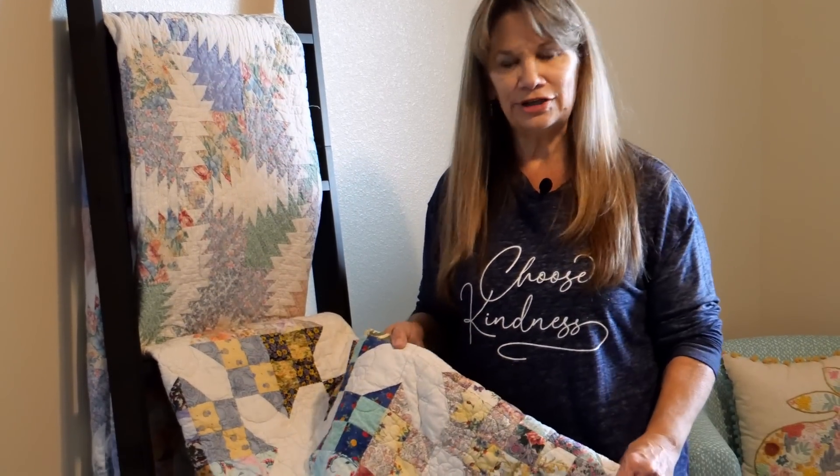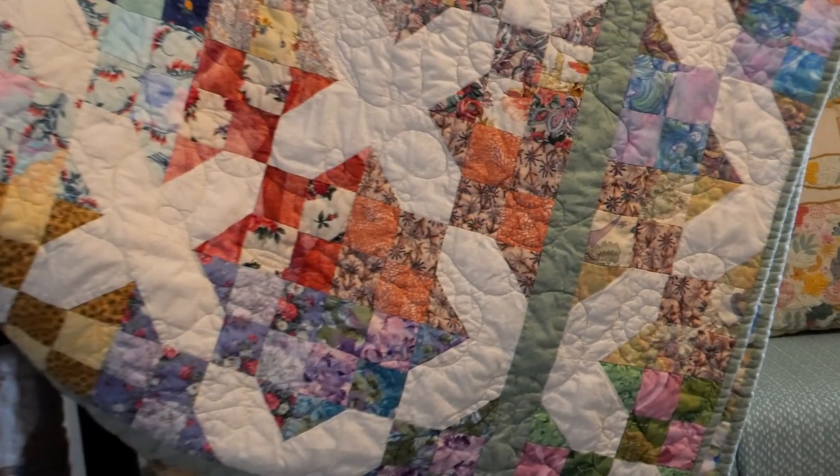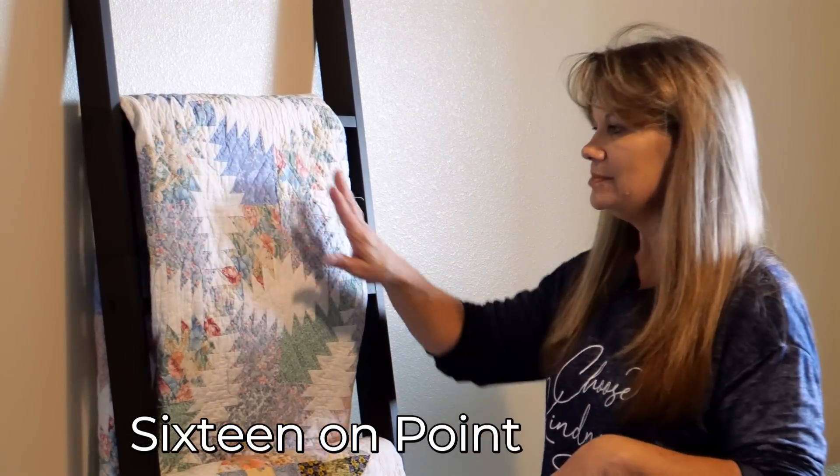There are four other quilts in here available for your use, just in case everybody else is hotter than you are. This one is just a scrappy 16-on-point — a fun, simple little pattern, not one of our patterns, just sort of a traditional one that's been around for a long time.